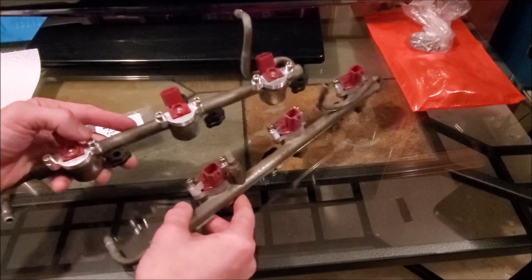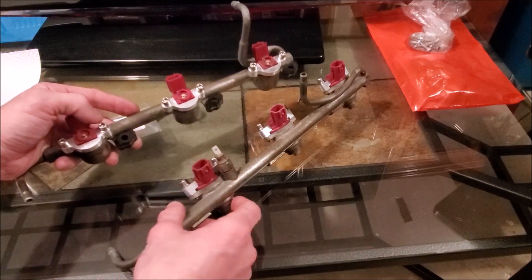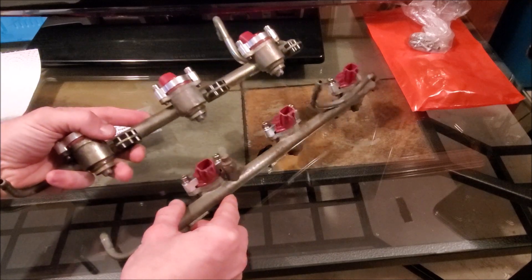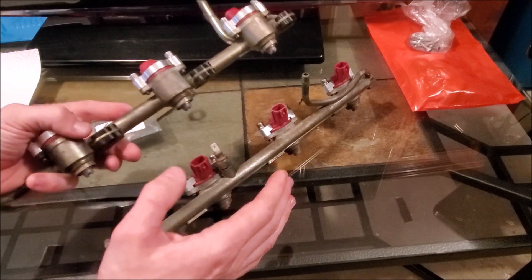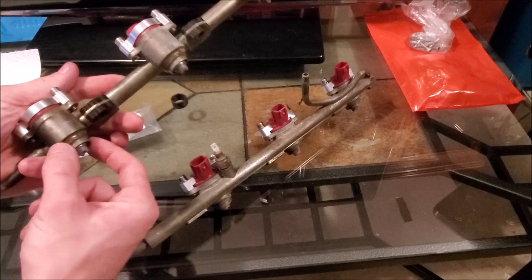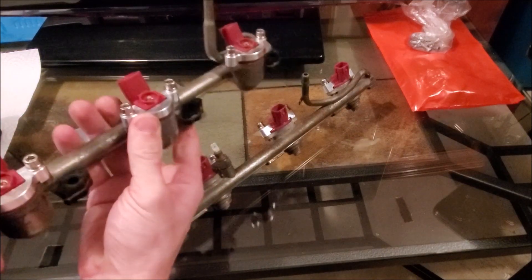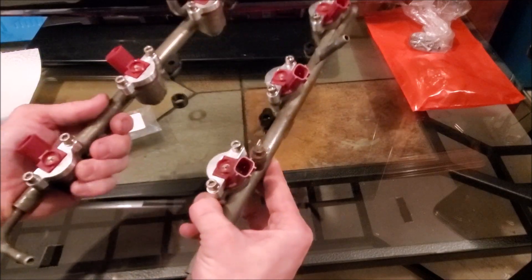The swap from early style to new style injector is now finished — everything's seated. Before you can put this in the car, you need to make sure you get the bottom seals for the plenum — the fuel rail to plenum seals. This is an early style fuel rail, so you need early style seals. I got all those brand new, you can see them in that bag. Then you'll put the Z1 fuel lines on and it's plug and play.